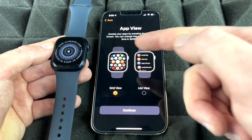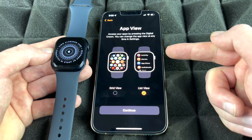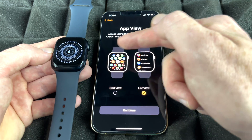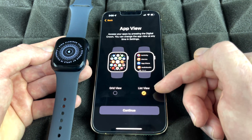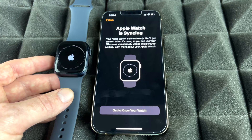Continue on, and we can go ahead and install some apps — just select Install All. There are a few ways to view your apps: you can view them in a grid or a list view. I think the list view is a little more organized, so I'm going to keep it as list view for now.